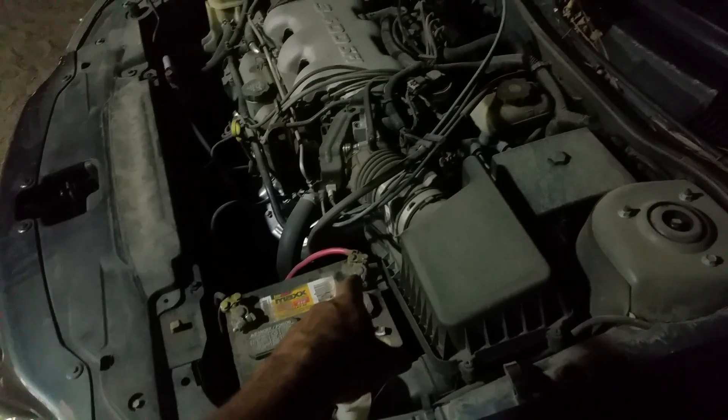The other way is to just pull off a cable and that will reset the code inside the computer as well.